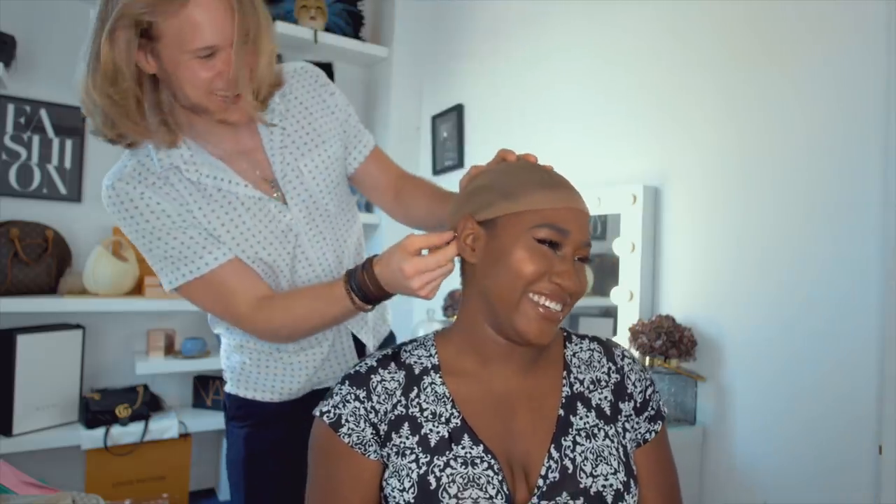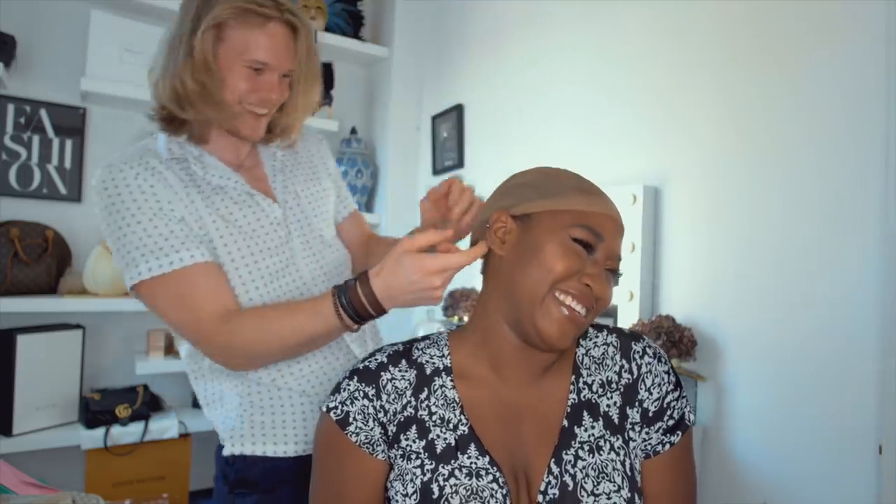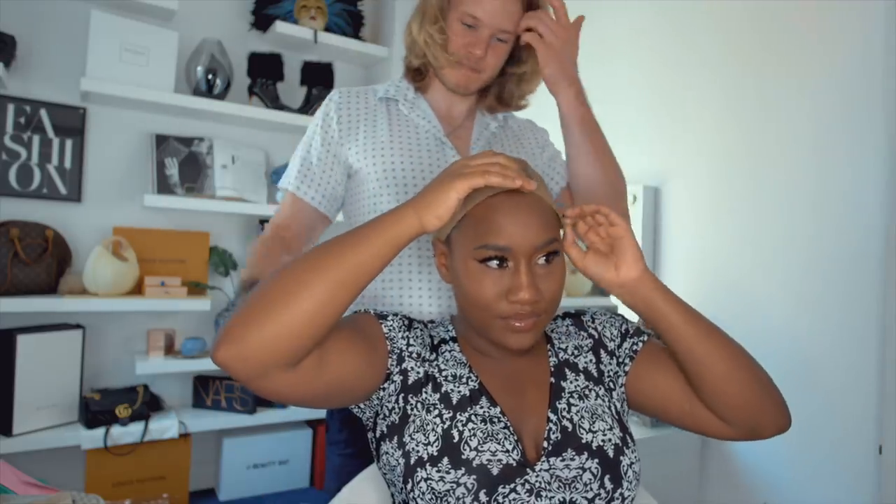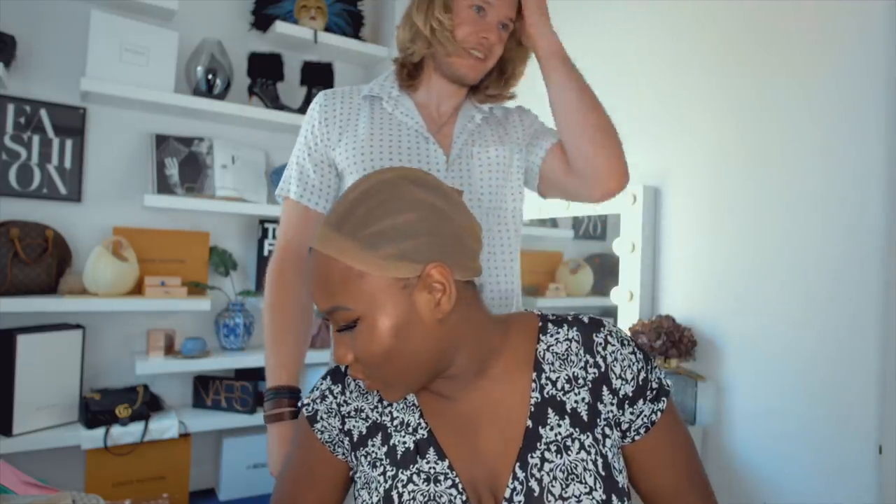Oh my god. Okay, so we've got the sock on now. I don't think that's the right color sock though. Wait, there's different color socks to wear? Yeah, to match with your head. This is not my color.